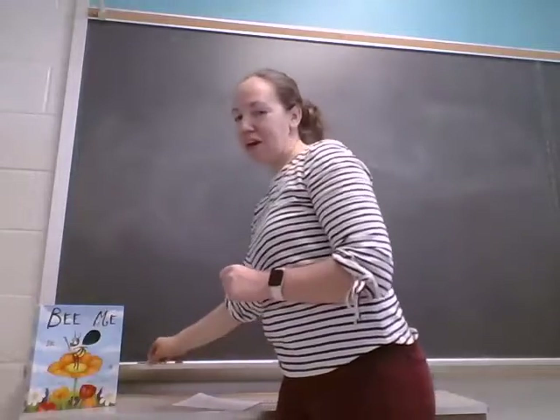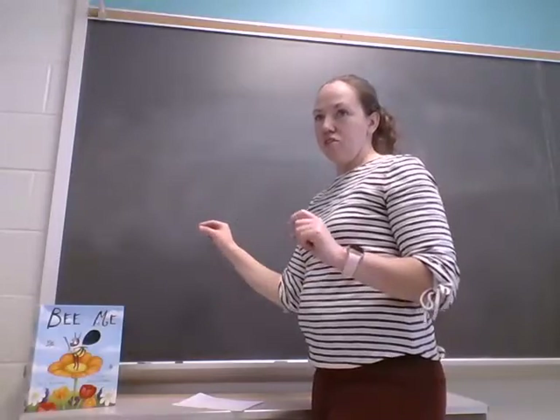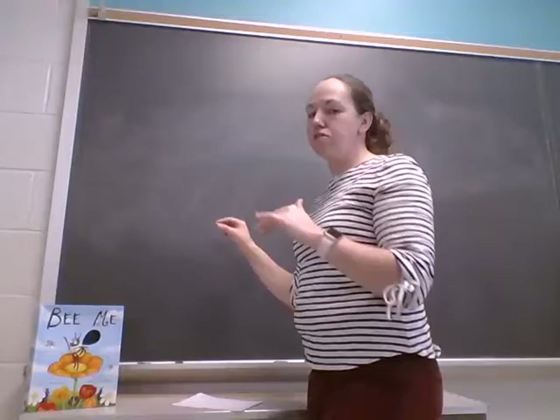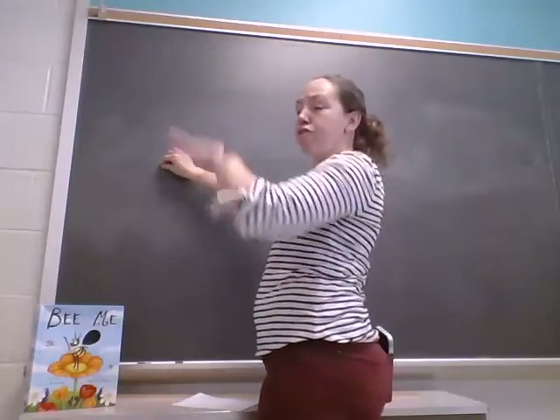I'm going to change my color because it's fun. Next thing we're going to do — the bee juts and jags and zigs and zags and jitters. So we're going to do like a bee would go hopping from flower to flower.